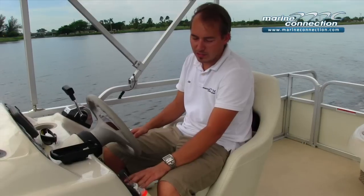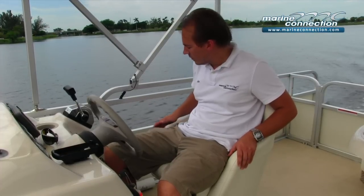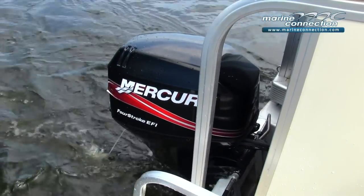You do have a CD stereo on this boat, a nice sporty steering wheel, and a very comfortable helm chair. You get the Mercury 40 horsepower four-stroke EFI outboard, and you do have the Mercury controls here at the helm.